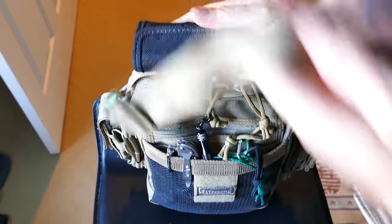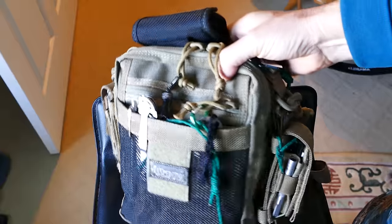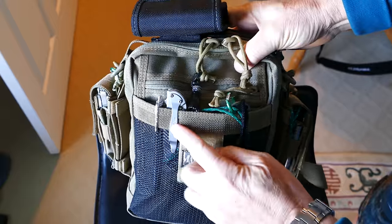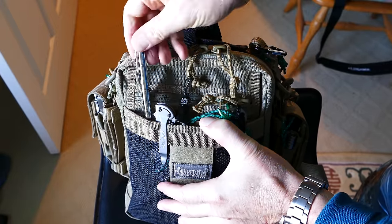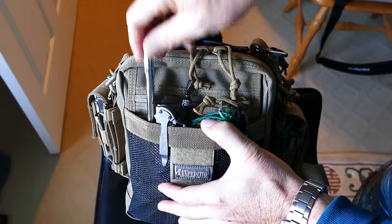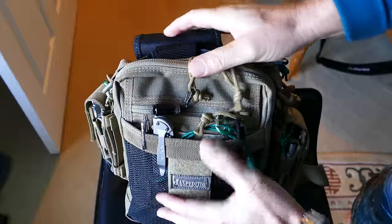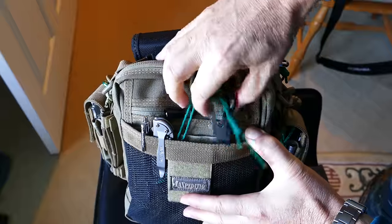There's a flashlight on the top, which I'll show you later, that is attached to the carry handle on the top. On the front, you can see a Leek knife right there that's made in the United States of America. I have a Fisher Space Pen that clips on there nice and tight, nice and snug — that's the original Space Pen, which is also made in the USA.